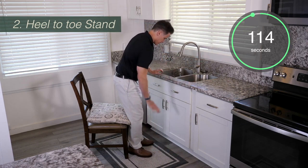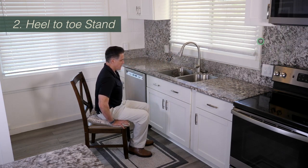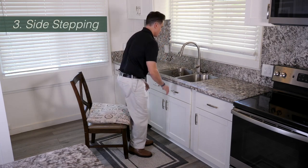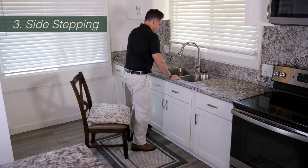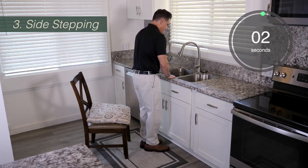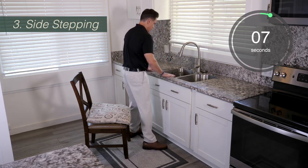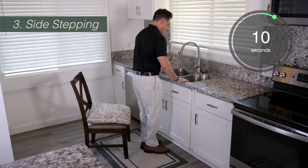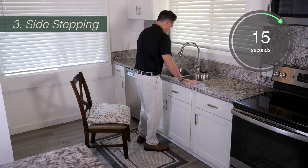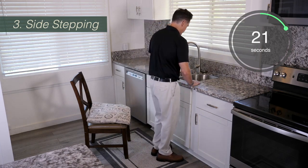Always remember to switch your feet anytime you lose your balance. For the third exercise, we're going to be practicing stepping to the side. You're going to stand up with the chair behind you, grabbing the countertop, and take two small steps to the right and then two small steps to the left. You'll notice I'm standing in front of the sink the entire time — I'm not leaving the sink — so that in case I lose my balance, I have something to grab onto.